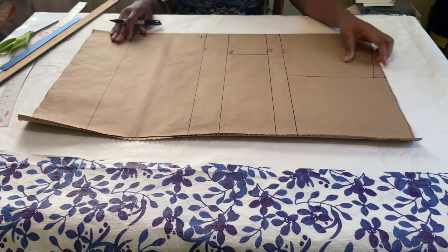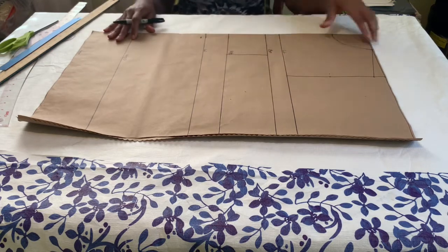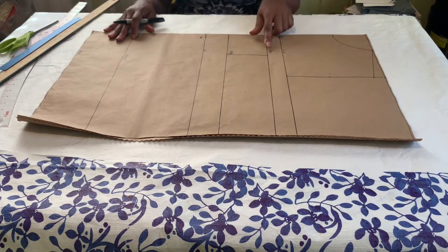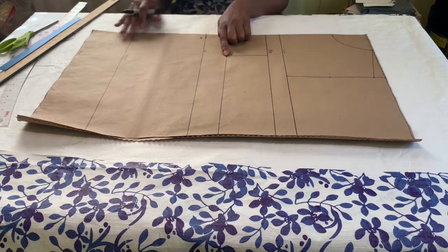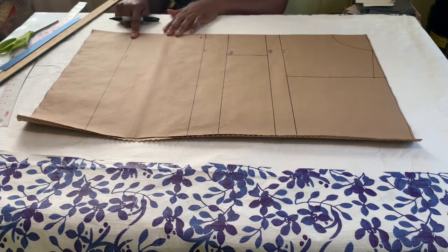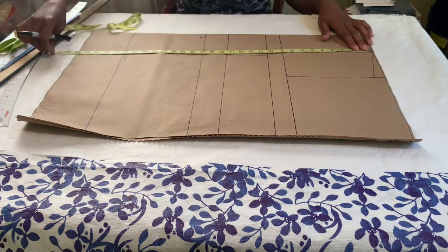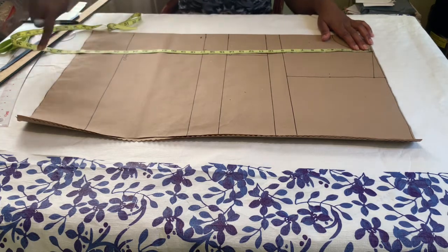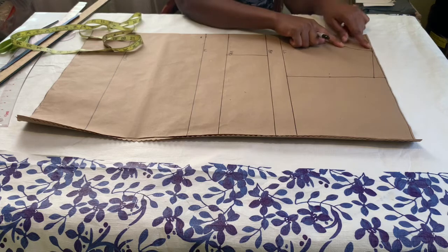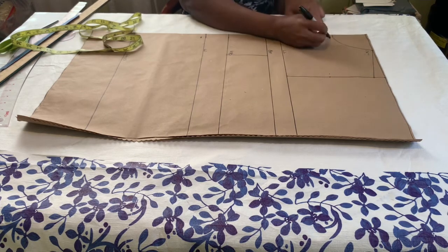We're going to start by drafting the upper portion of the dress first, and it's going to have the bodice portion and also the skirt portion. Right now I have the basic dress pattern. I have my shoulder to chest line which is 9 inches, shoulder to bust point 10.5 inches, shoulder to under bust 14.5 inches, shoulder to waistline, and also my shoulder to hip line. The length of the upper portion of this dress is going to be 30 inches. The total length of my dress is going to be 63 inches including the flare.